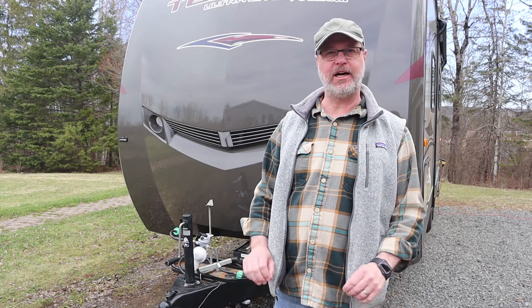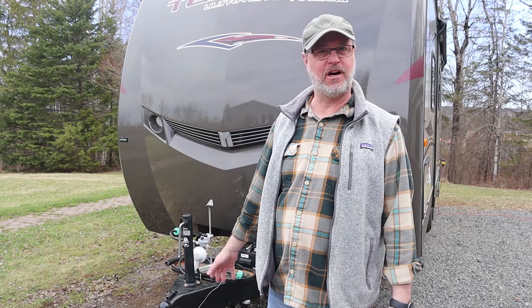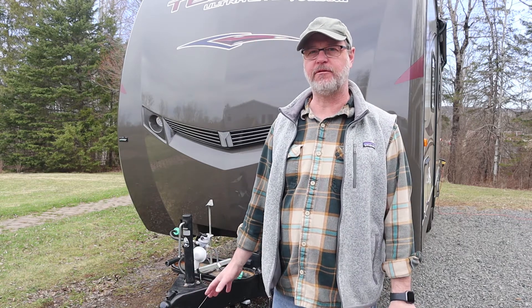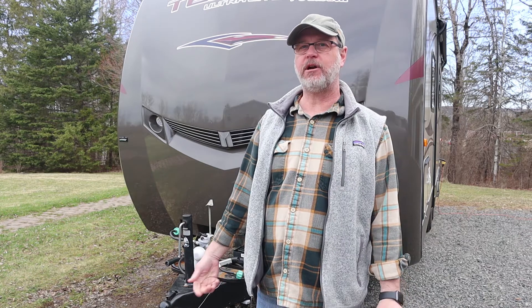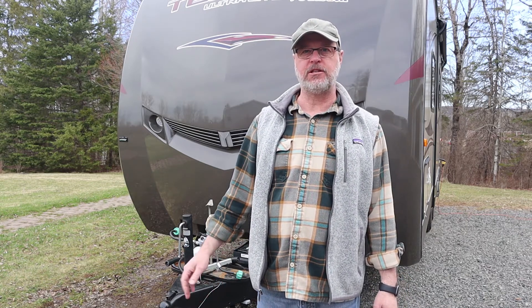Bear in mind I am no professional and I've never done this before, but hopefully if I can do this it will give somebody else confidence that they can do it as well. Just be extra extra careful and it should be fine — I don't think this is going to be too hard of a job. One thing we decided is that if we're going to replace it anyway, we're going to upgrade to an electric jack, so that will be nice.